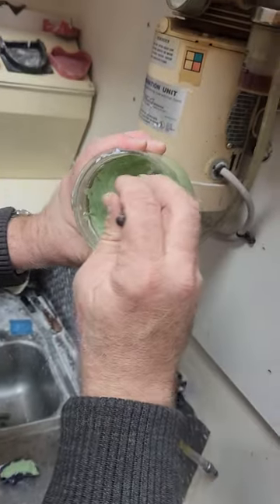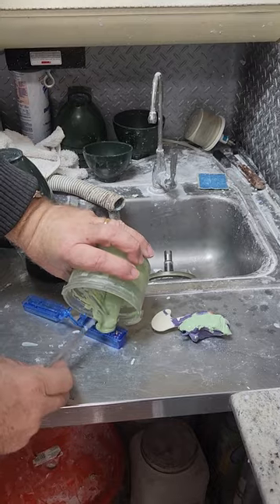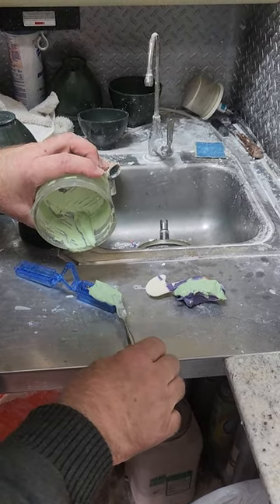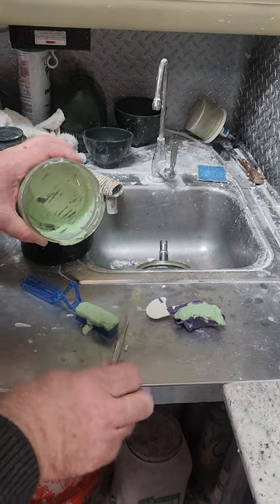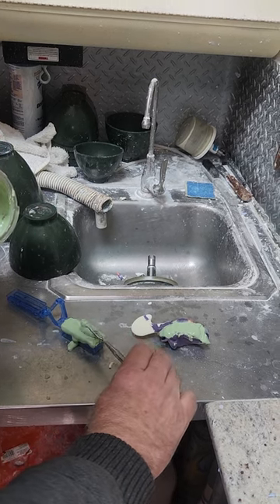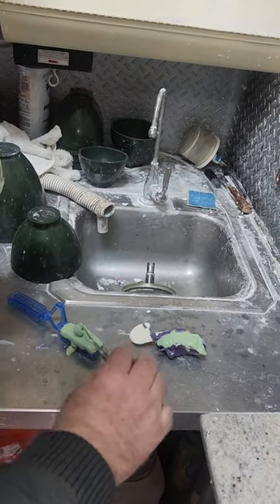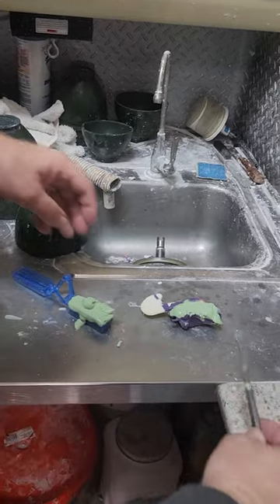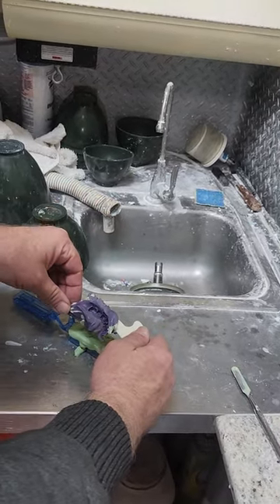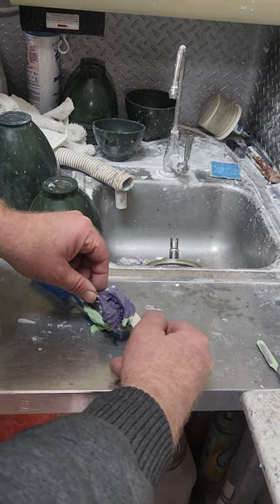Then we're going to put this right here like this. I want enough stone in here so that it fills all of the confines — get a little bit more. That's the side that has the pins in it. Next we'll take this and put it right over the top and let it just set.